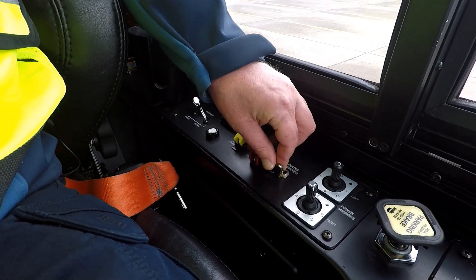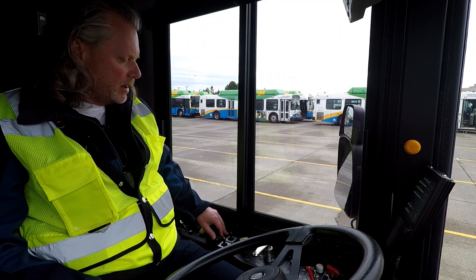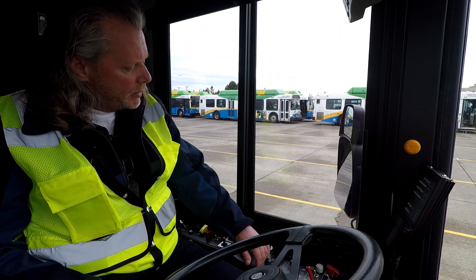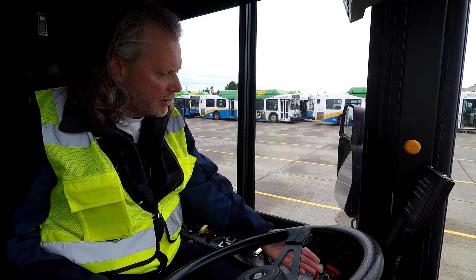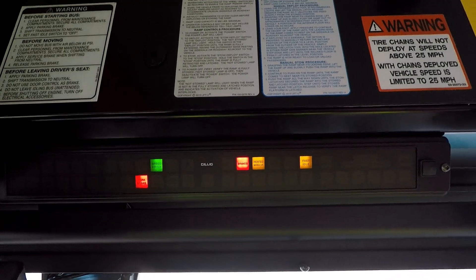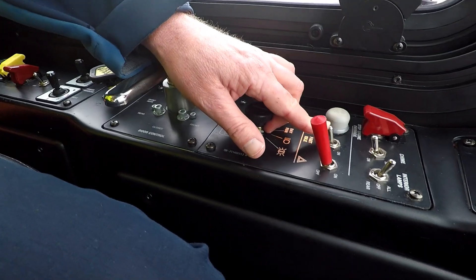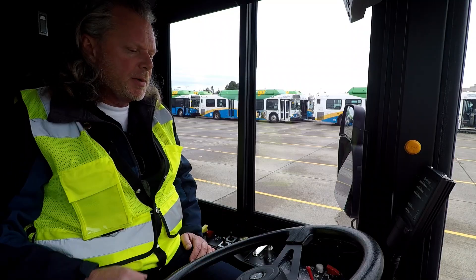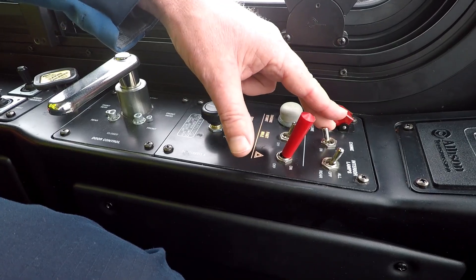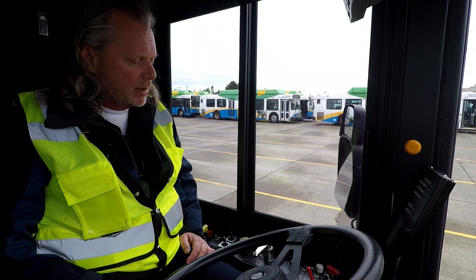Mirror heater — if the mirrors are iced up or have a lot of rain on them, you can put your mirror heater on. I'm going through them and checking all my switches, making sure they work. I've got my four-ways on — all of my indicator lights are up here, that's working. Got a fast idle to help build up our air. Got our chime — I'm going to leave it in the on position and check that a little bit later.